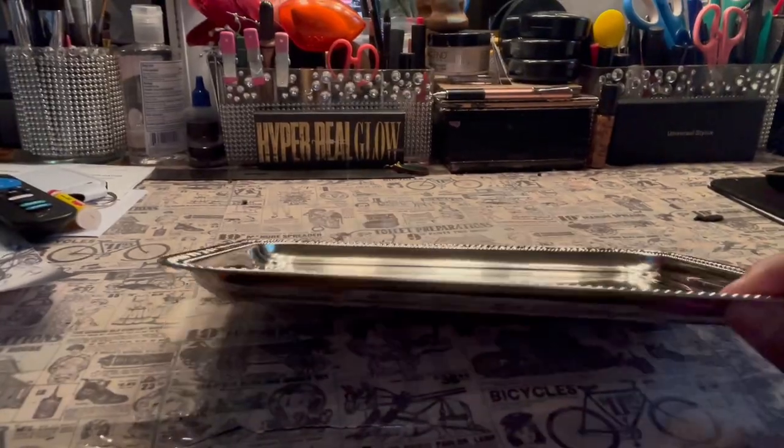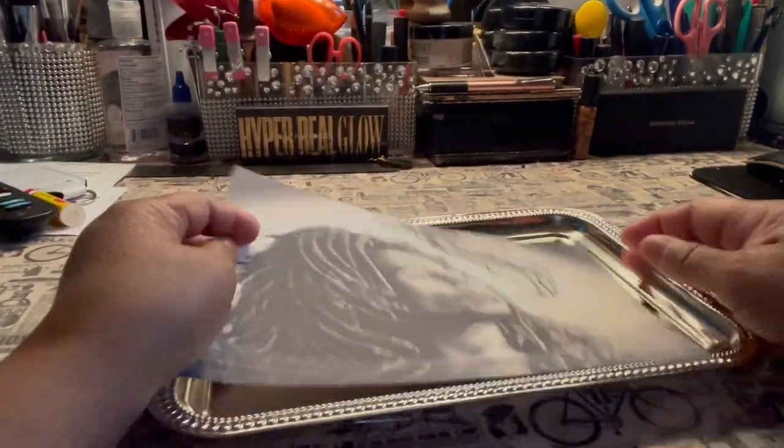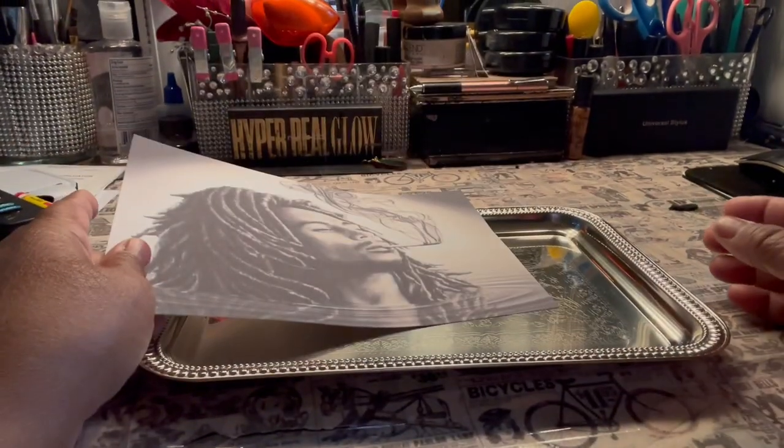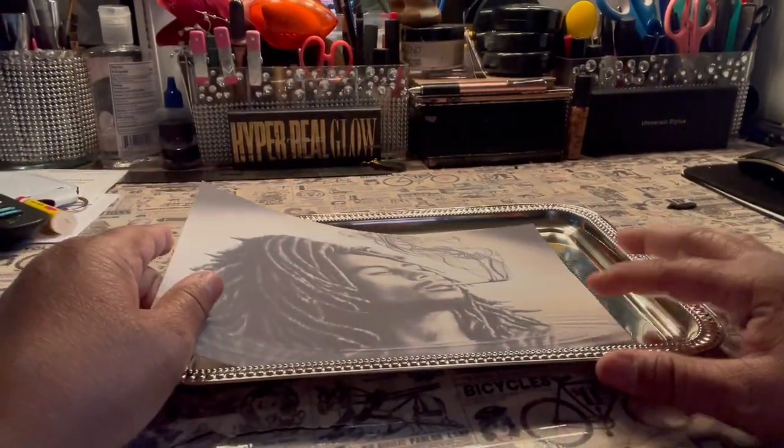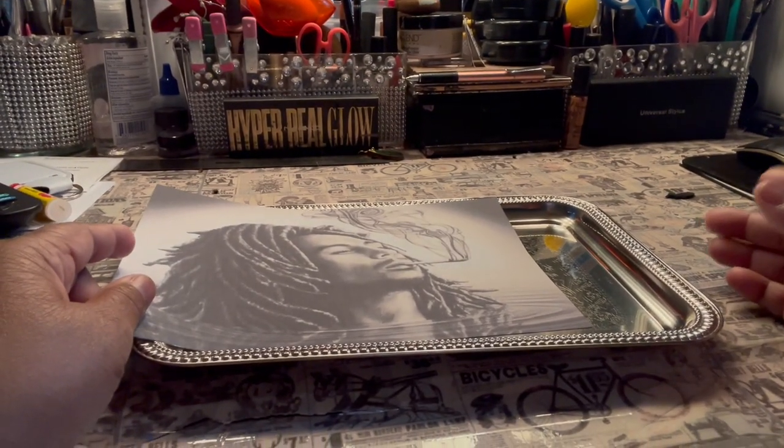Here's my pan. Here's the picture that I print out by Marley. And I'm going to show you how I do this picture without having this square effect inside the pan, because that's not cute.